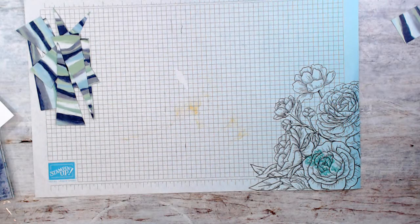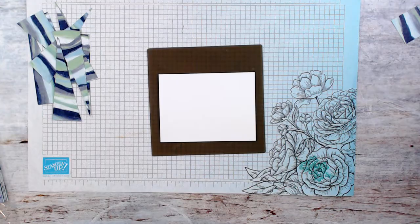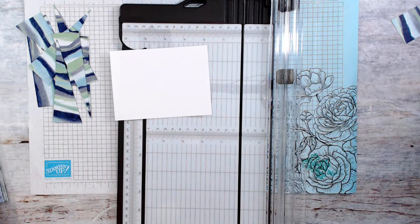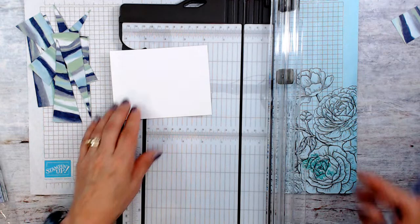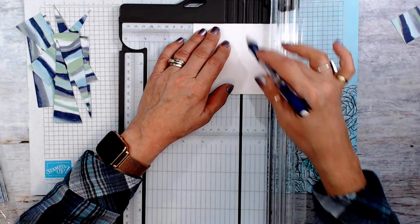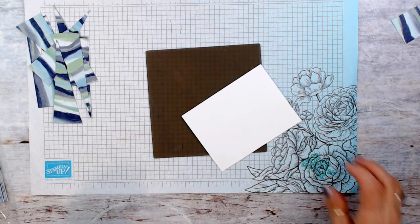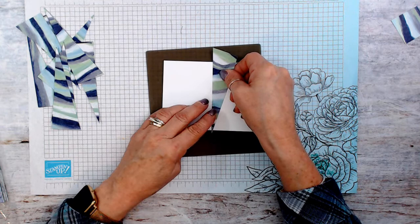Now we're going to start gluing. I like to use my silicone mat any time we do something like this. I need to find the center of this, so I need a pencil. It's five inches wide, so it's going to be two and a half. I put that at two and a half and make a mark — there, we've marked the center.